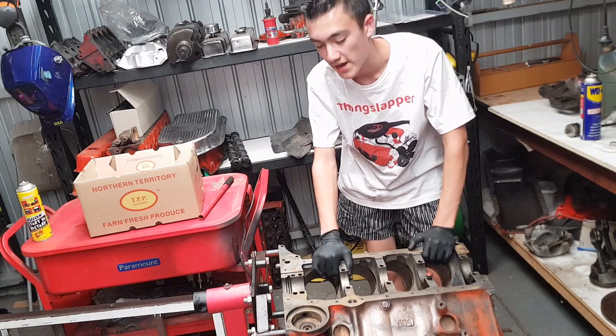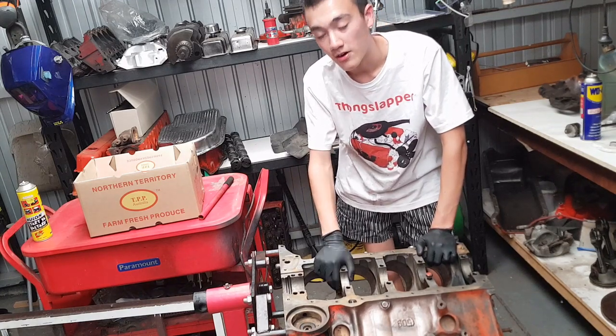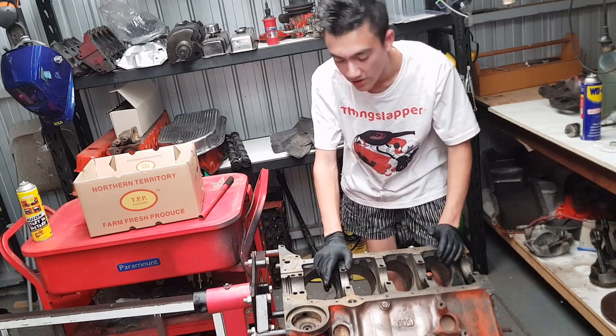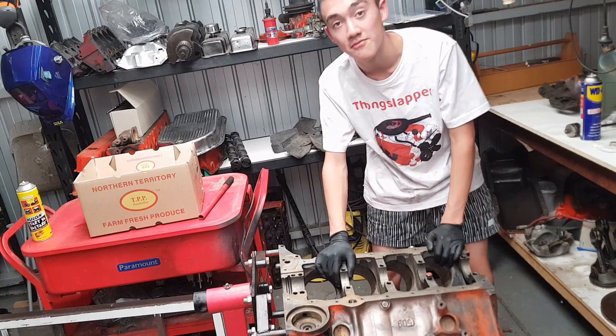The 400 was never designed to be a powerful engine. It was always designed to be a low-power, high-torque motor to go in trucks — never a high-performance engine. But it was the biggest displacement you could get in a small block Chevy, which is why I have one.